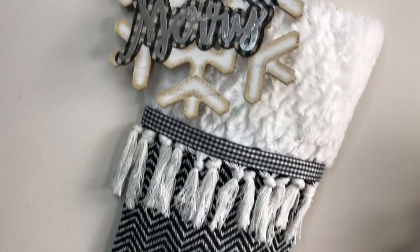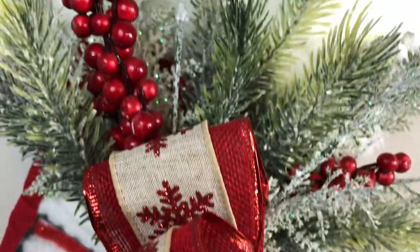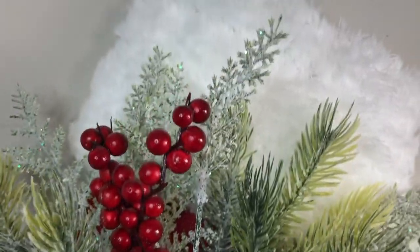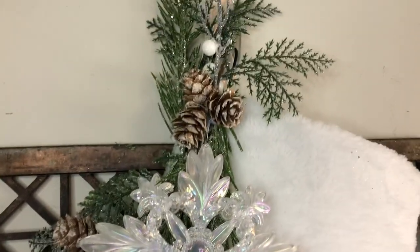Hey you guys, welcome back to Lisa and Company! Today I am taking Dollar Tree stocking wreath forms and making these beautiful pieces of home decor. Let's jump in and get started.